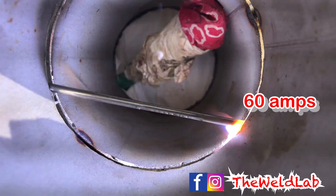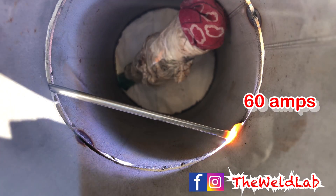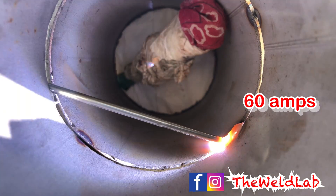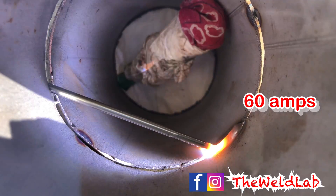When I start doing my root pass, I start around 5 o'clock as you can see right here. I just start pushing the rod in there and feeding it into the puddle. Make sure that you're feeding enough wire into the puddle so the root comes out nice with a nice bead. If not, it will be under flushed and you will fail the test.